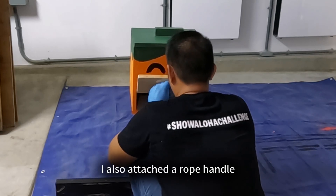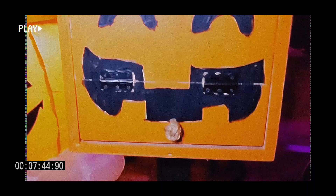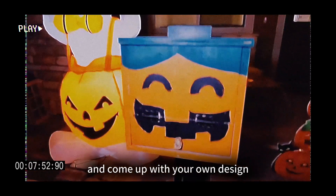Once I was done with the project, I ended up making little bags of candy and putting them into the top of the box so trick-or-treaters could grab a bag at a time, rather than having loose candy in the box. I also attached a rope handle. And here's the final result — I did end up putting this display out on the street near a street lamp so you can see the design. Hope you guys enjoyed this video. I apologize for not having the measurements, but I hope you can draw inspiration from this and do your own project. Stay safe, mahalo, aloha, and happy Halloween.